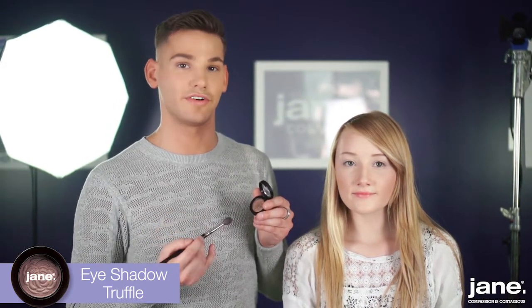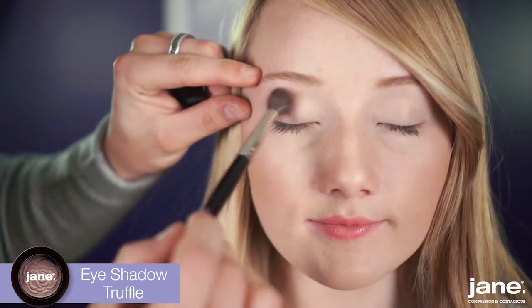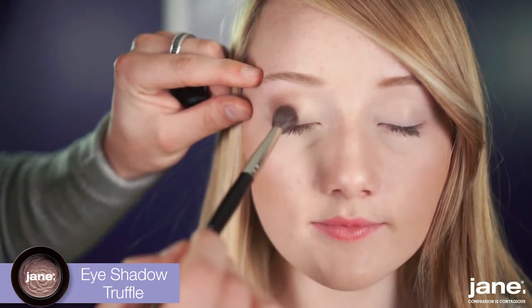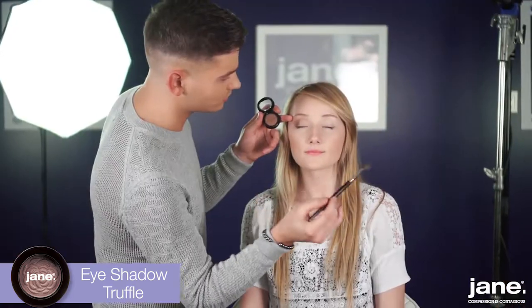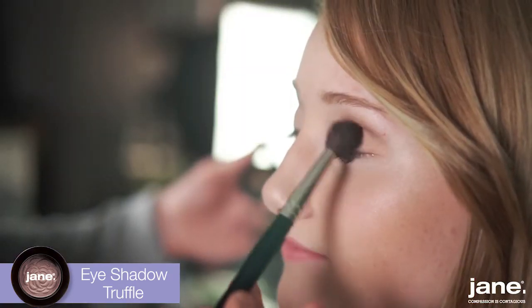The next shadow is going to be our crease shade, which is called Truffle — a beautiful, warm brown. We're applying this eyeshadow in the outer V, or crease, and then blending it in small, circular motions.